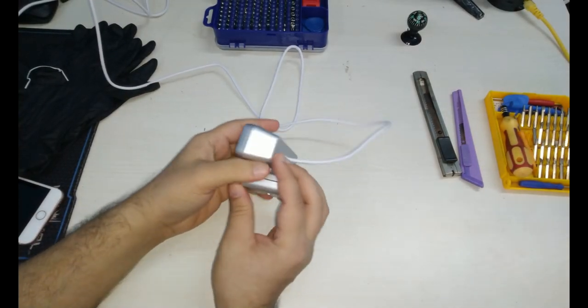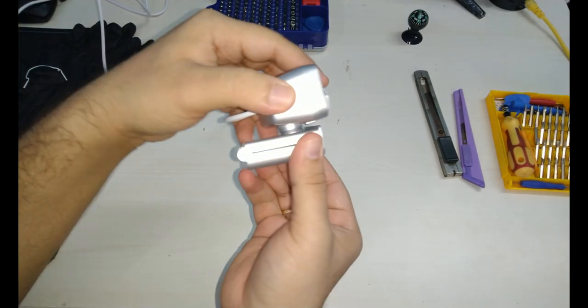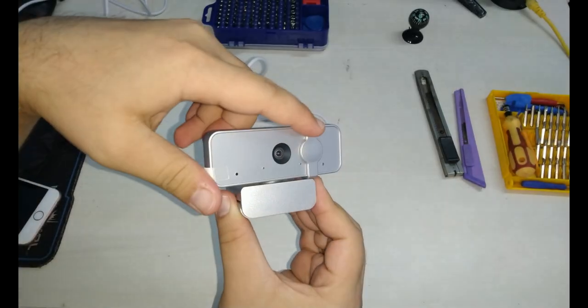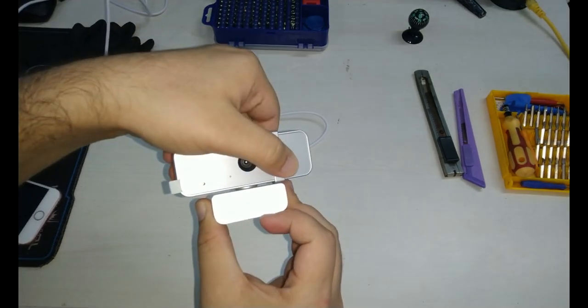The build quality of the camera is good and feels solid. The clip is adjustable and can fit any desktop monitor or laptop screen. The key highlight is the privacy shutter which you can manually slide into place to cover the lens when not in use.